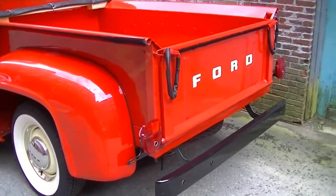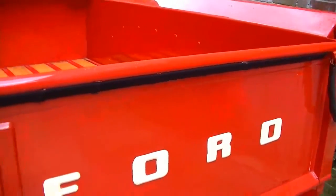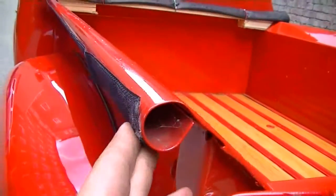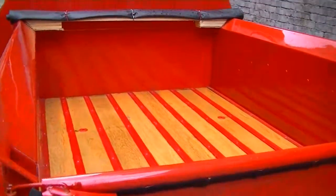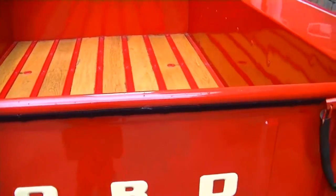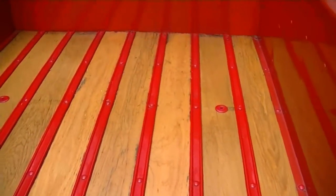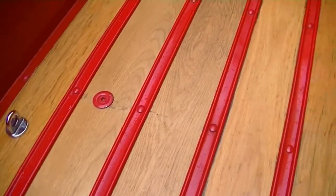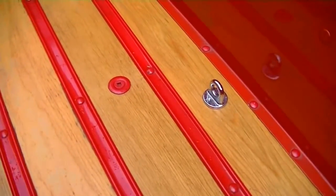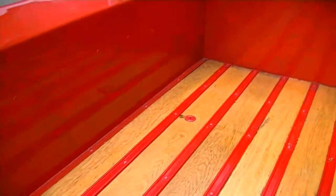I'm just going to do a quick exterior walk-around here and show you some of the details. You can see the Velcro along the bed rails — it's just adhesive and that's for the tonneau cover, which is custom made and unrolls, so no real holes were put in the edge of the bed for fasteners, which is a nice touch. You can see the oak bed floor is in very good shape with a modern polyurethane finish, so you don't have to worry about varnishing every year. Some tie-downs were added in the back. There is one small flaw, but the bed is overall very clean.